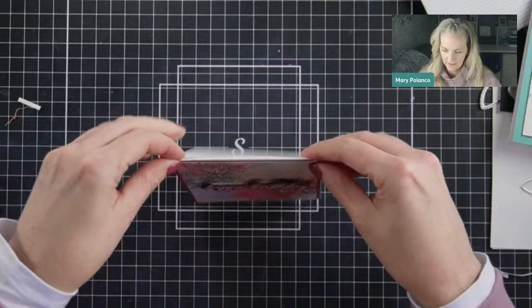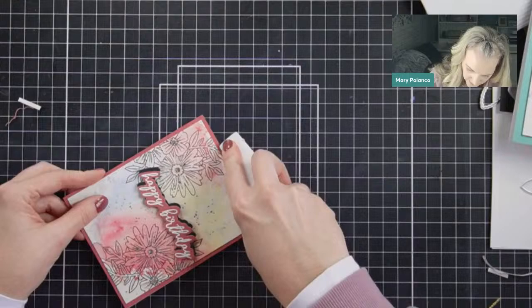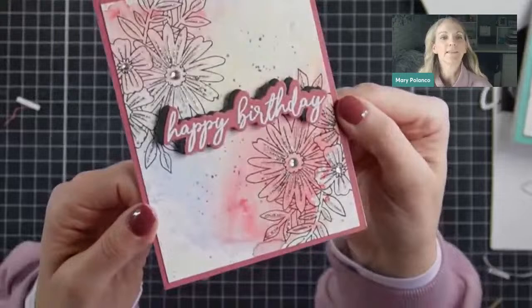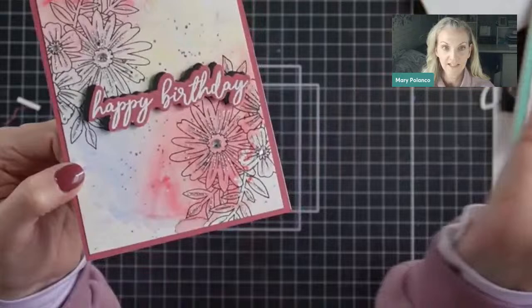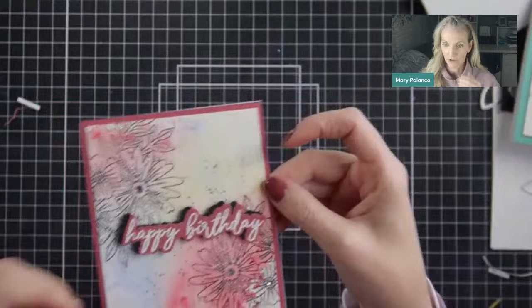And that is our finished card. Minus the hiccup and all the jabbering — fast card, right? This is super simple: you do a stamp, a sentiment, and then you add some embellishments. I really wanted to show that for you all because that was so simple.